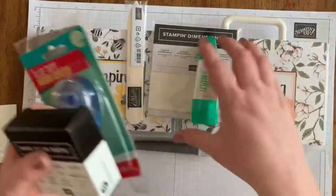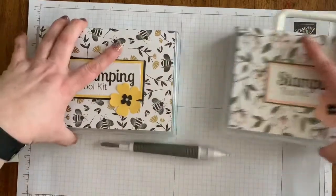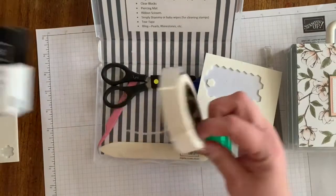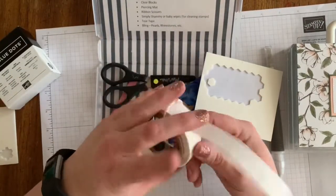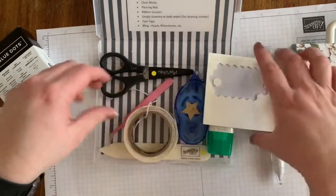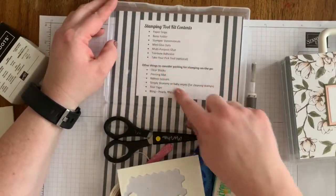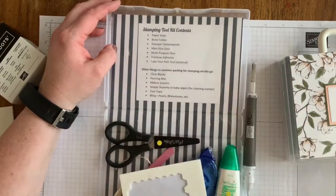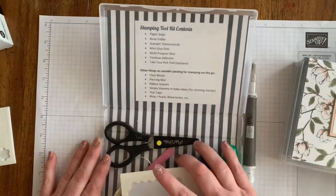Fitting all of these things in your case is a little bit of a puzzle, but it does fit. You have to take the glue dots out of the box — I tie some ribbon around to keep them where they need to be. I've also added some little tweezers in my box. One thing that will also come with your box is the stamping tool kit contents card, so when you've used your stuff you can quickly check and make sure you have everything back in your case.